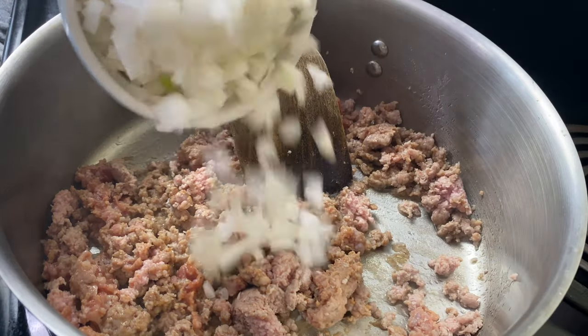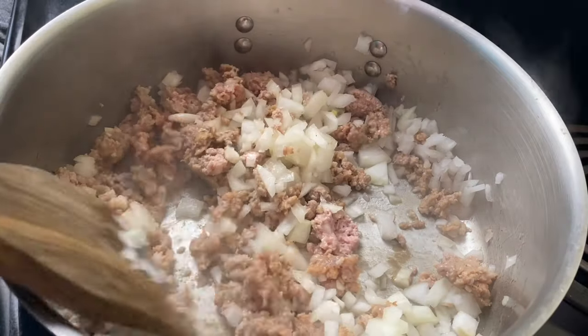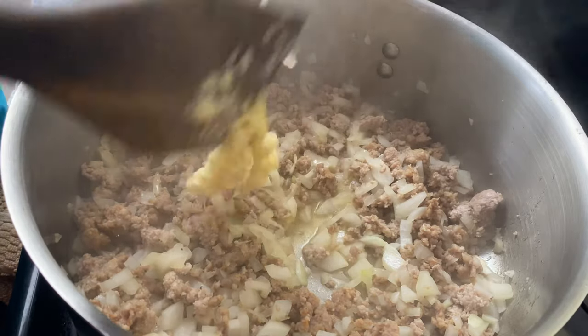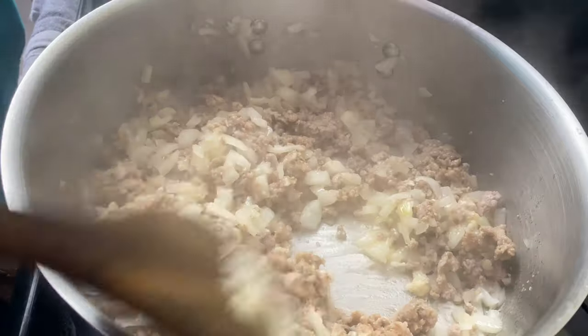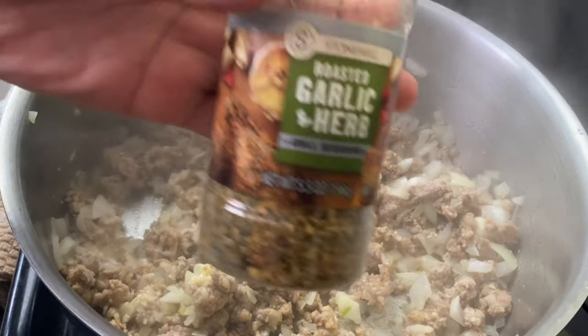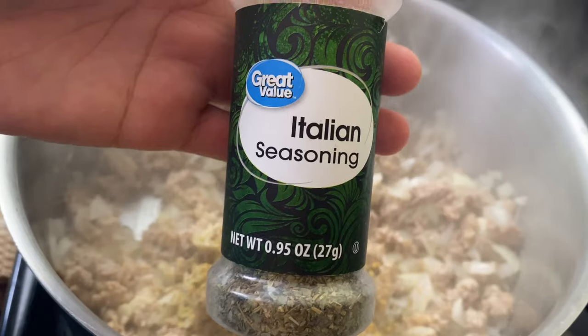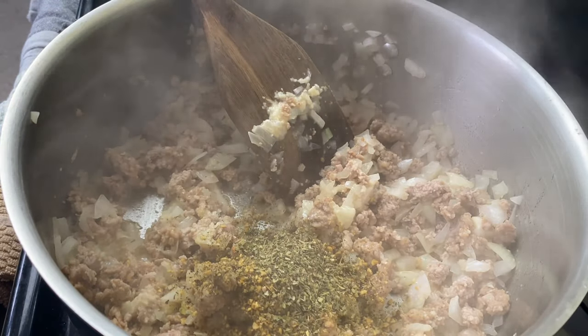I'm going to sweat those onions for about three minutes because you don't want that raw onion taste — you want it to be nice and tender. I have my garlic that I'm putting in and then I'm going to sauté that for about one minute, and then I'm going to start seasoning. Now this is going to elevate the flavor of your spaghetti. This is what's going to make the jar seasoning taste better. See, y'all don't want to do jar seasonings because all y'all do is just warm it up.